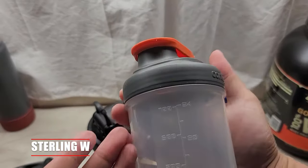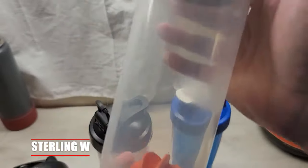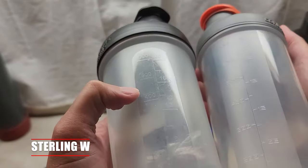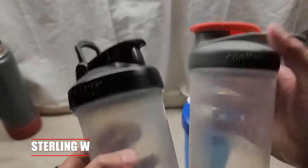The interesting thing about the Contigo one is that the text is actually easier to read, and also the bottom of the bottle is actually rounded so that it actually helps with agitation and rolling around. You can see the text looks a little different too.